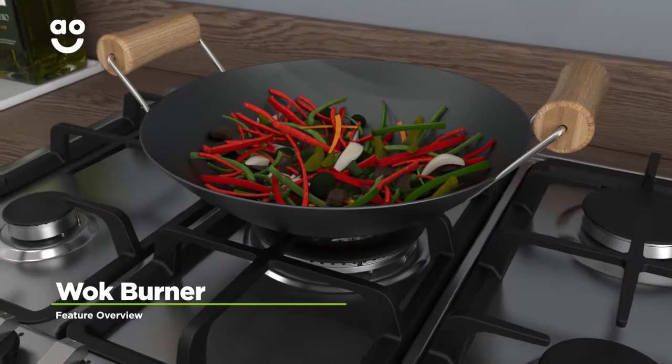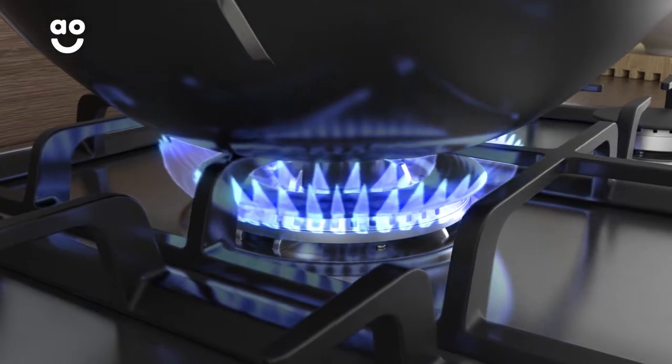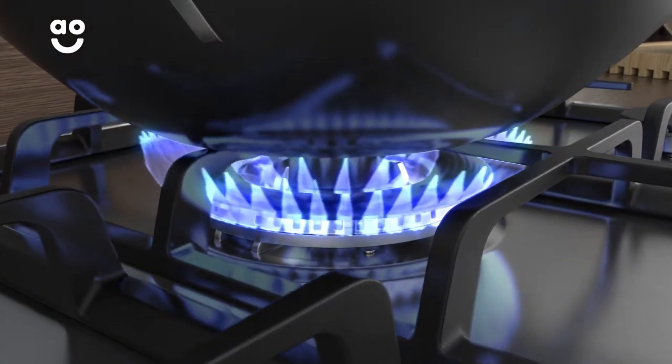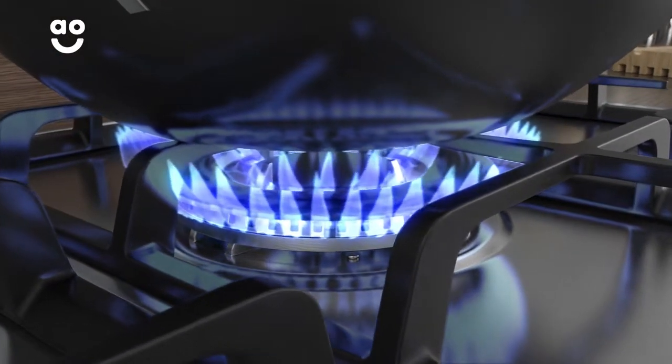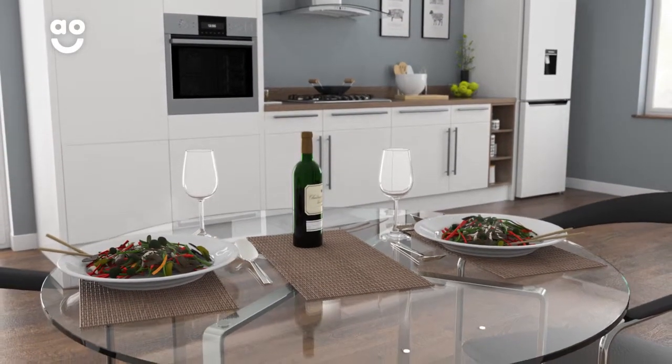Rangemaster's wok burner is perfect for cooking oriental dishes. The large ring delivers an intense, concentrated, powerful flame to the bottom of your pans for faster, even cooking. This means you'll be able to create delicious dishes like a professional in no time.